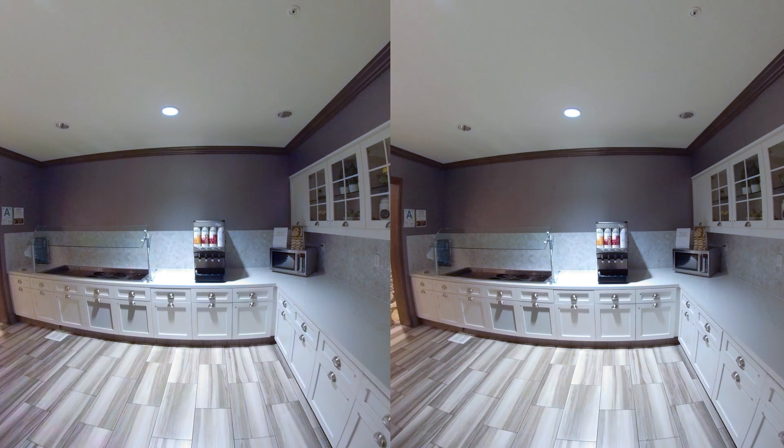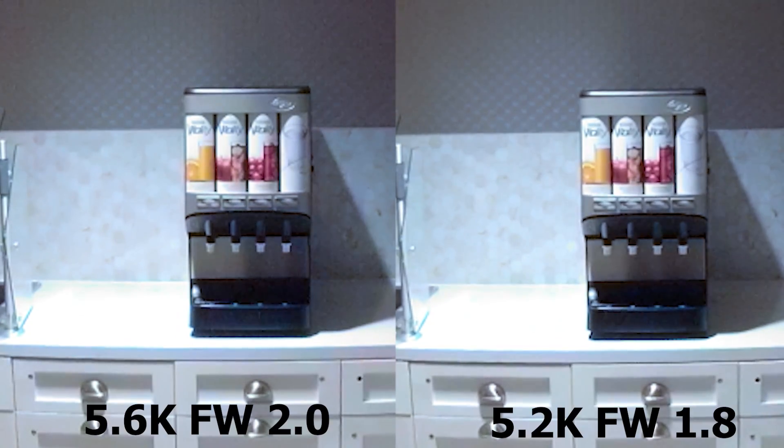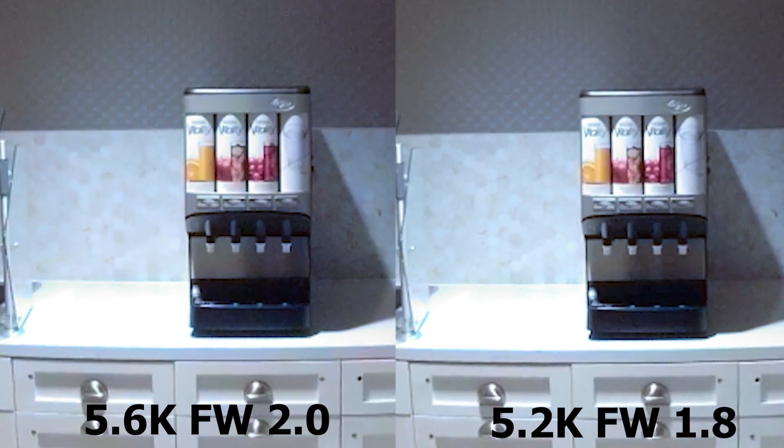Now let's analyze the videos. First, the GoPro Fusion. One of these videos is with firmware 2.0 and the other is with the older firmware, but I'm not going to tell you which one. From this view, I can't tell the difference, so let's zoom in. Even when we're zoomed in 400%, I still can't tell the difference. Actually, the one on the left is the firmware 2.0. I don't see any difference in detail, I don't see any difference in dynamic range, and the compression seems about the same. So it seems that the GoPro Fusion's increased resolution doesn't have any real-world benefits.